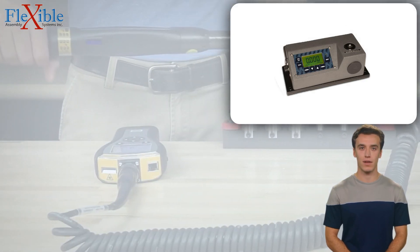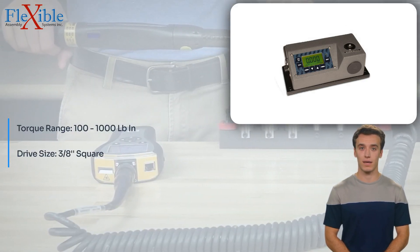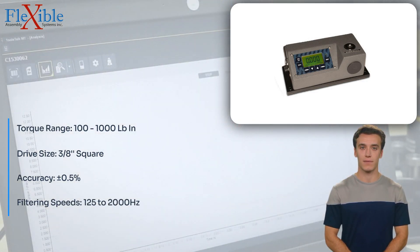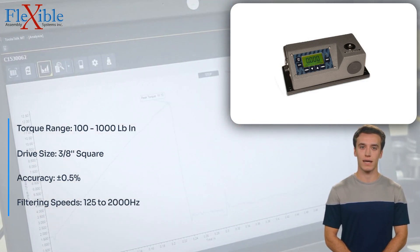Introducing the Advanced Witness Series WS-30, 1100LC torque tester, a robust and versatile solution for your torque testing needs.